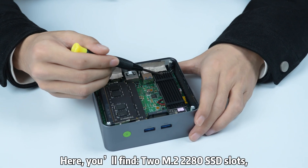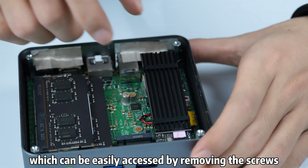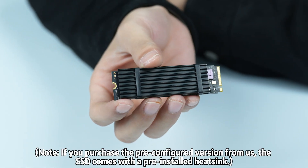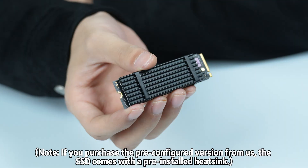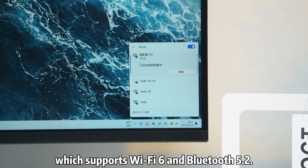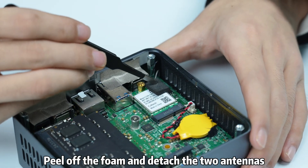You'll find two M.2 SSD slots, which can be easily accessed by removing the screws. Note that if you purchased a pre-configured version, the SSD comes with a pre-installed heatsink. Beneath the external slot is the Wi-Fi card, which supports Wi-Fi and Bluetooth. To remove or replace the Wi-Fi card, peel off the foam and detach the two antennas.